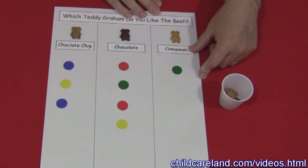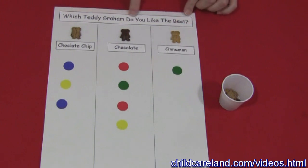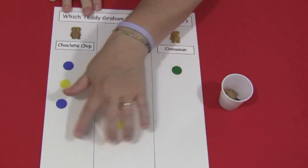You'll need these patterns. These are on my website, childcareland.com, underneath the video section. Up here it says which Teddy Graham do you like the best? I put that on first, then I took a ruler and drew two lines down so I'd have three columns.